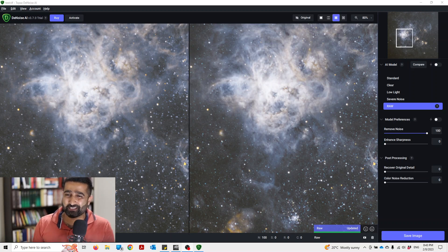Let's talk about Topaz Denoise AI. Should you get this software? Well, let's find out. In front of me is this image of the Tarantula Nebula. This is the crown and glory of the southern skies — you can't find it in northern skies. I want to see whether Topaz Denoise can enhance this image.